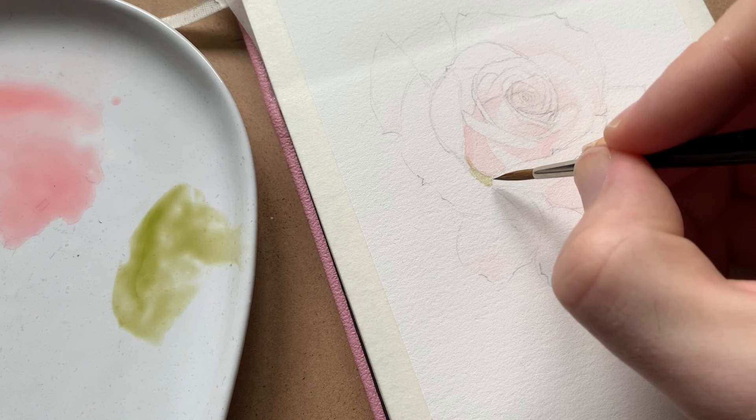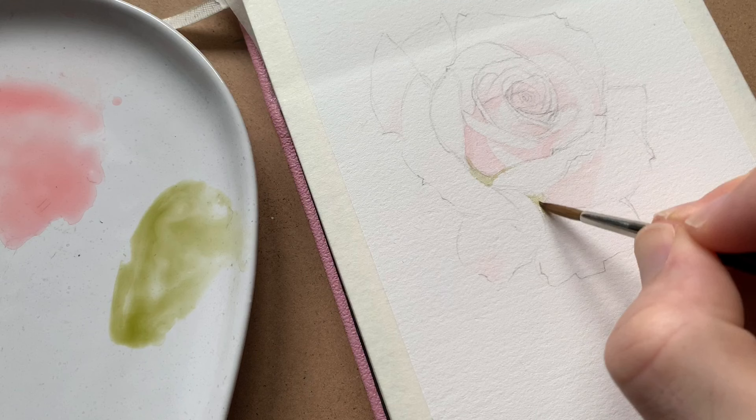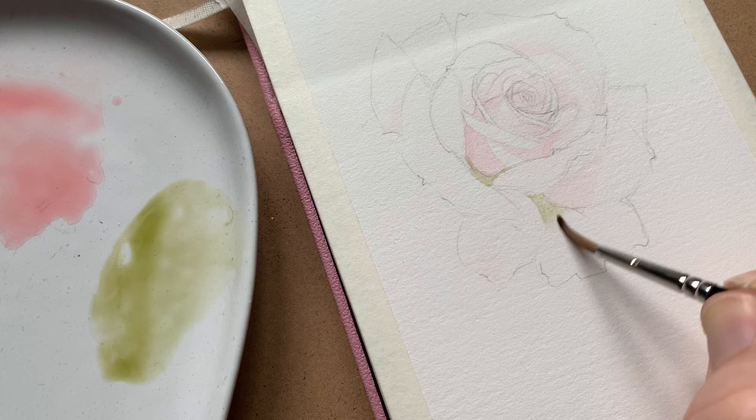Next I apply some green to the bases of the most open petals and, using the dragging technique, I draw the paint out to a fine gradient. I do this by putting the green where I want it, and while it's still wet I brush the edges with clear water so that the green spreads to nothing.